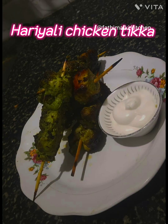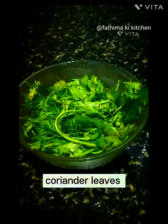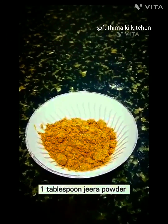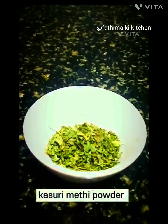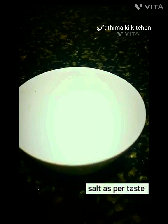Hariyali Chicken Tikka ingredients: 10 garlic cloves, ginger, coriander leaves, mint leaves, 8 green chilis, 1 cup curd, 1 tablespoon garam masala powder, 1 tablespoon jeera powder, 1 tablespoon turmeric powder, 1 tablespoon black pepper powder, 3 tablespoon lemon juice, 4 tablespoon oil, salt as per taste, and 1 capsicum.